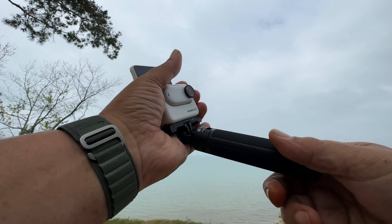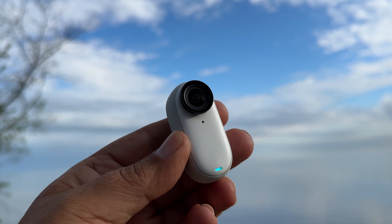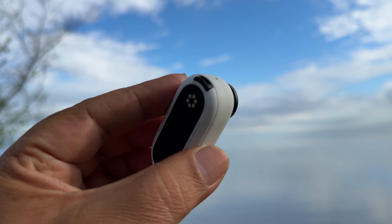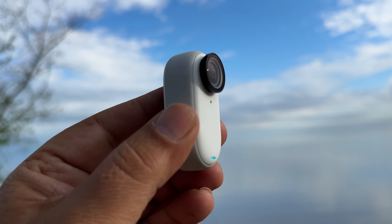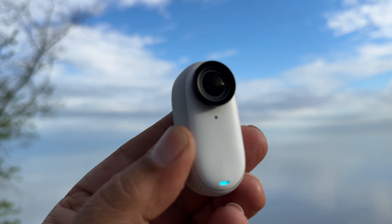They've also improved the audio quality. There are now two microphones built in, which is going to give you vlog quality audio without having to connect an external microphone. And if you're like me, that's very important — sometimes you just don't want to be bogged down with gear; you just want to grab your camera and start filming. The audio is actually pretty good — I'll play you a sample right now.